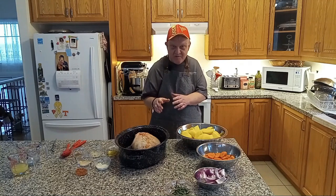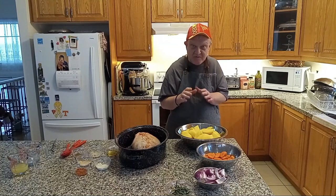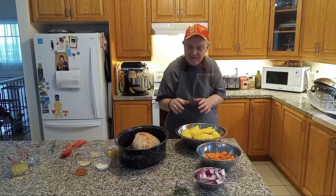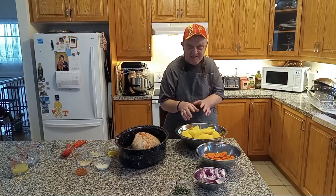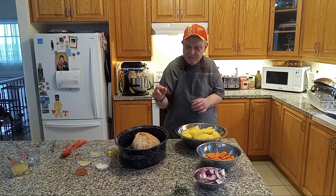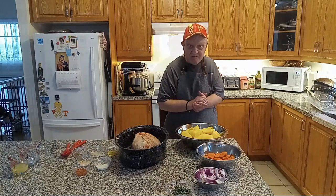Now let's focus on the potatoes, carrots, and onions. I'll use the remainder of the spices incorporated in these veggies. I'll be back and show you how that part looks alongside the leg of lamb. See you guys shortly.